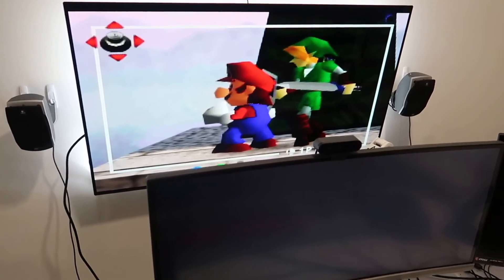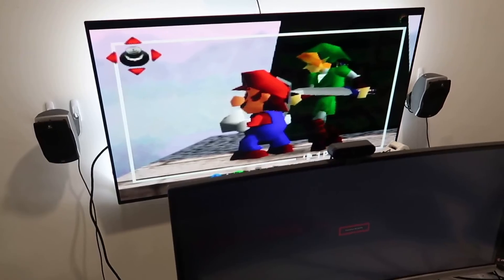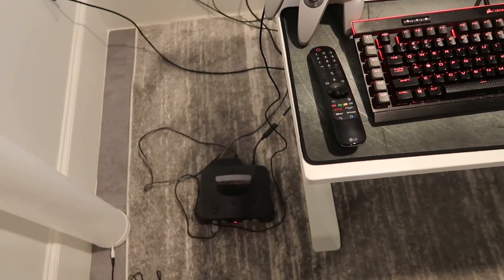If you're looking to play some older games on original consoles, this adapter would definitely be a good bet. Anyway, thanks for watching and I hope you found the review helpful.